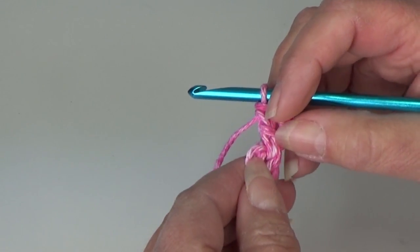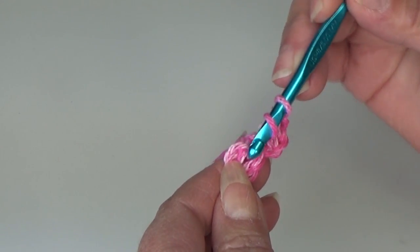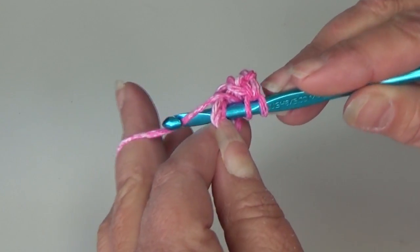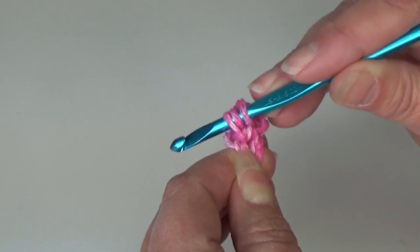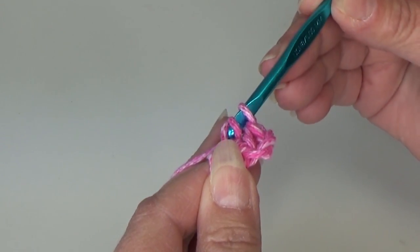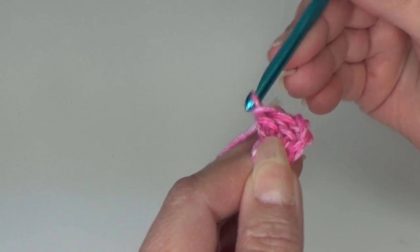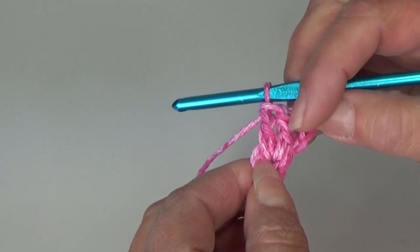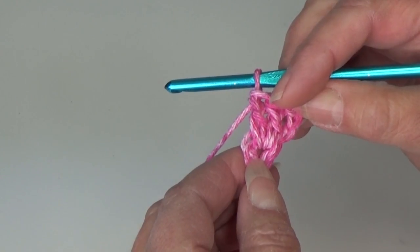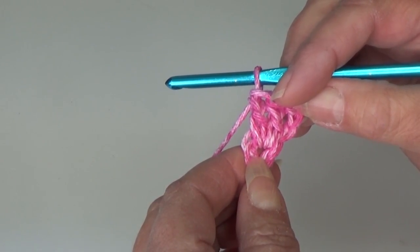I'll show you one more time how to work a double crochet. Yarn over the hook, insert into that same center of the ring, yarn over and pull through the ring — three loops on your hook. Yarn over and pull through two loops only, yarn over and pull through two loops. We just made our second double crochet. Go ahead and work ten more double crochet in the center of your ring.